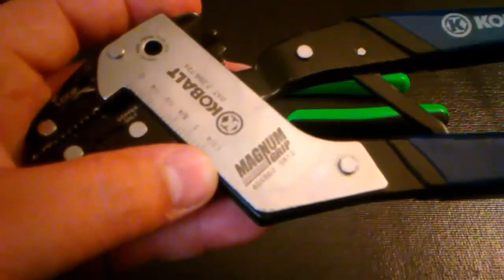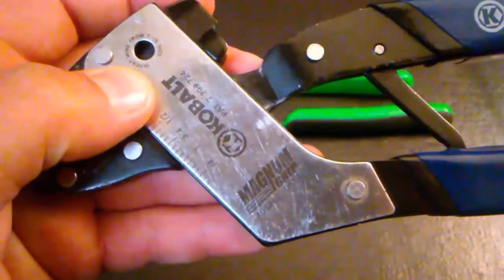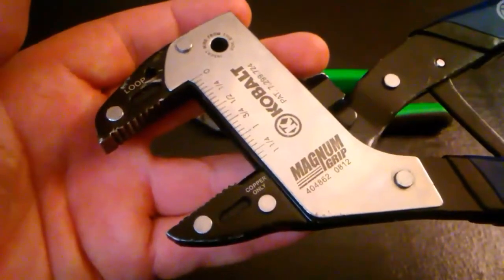The first thing I noticed while working with these pliers is that they come with a caliper, which allows you to measure any fastener you may be working with. They also have a copper wire cutter, and another neat feature is that the jaws open parallel to each other, which allows you to apply even pressure to whatever you're working on.